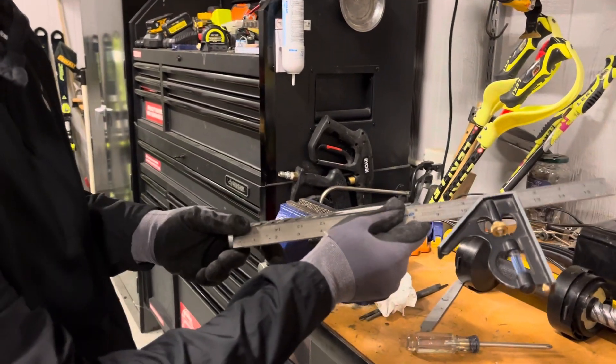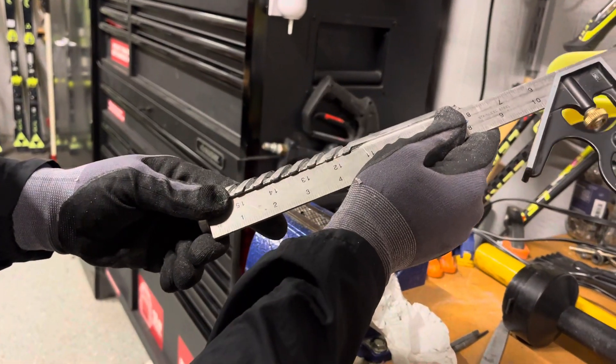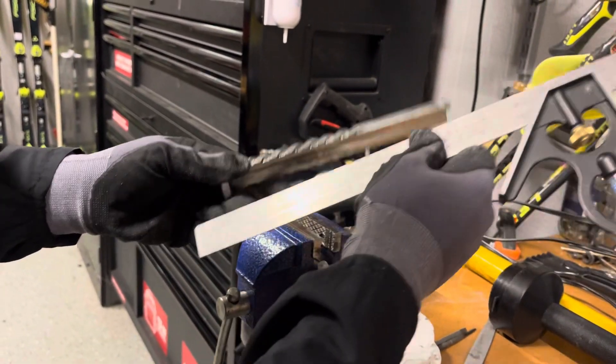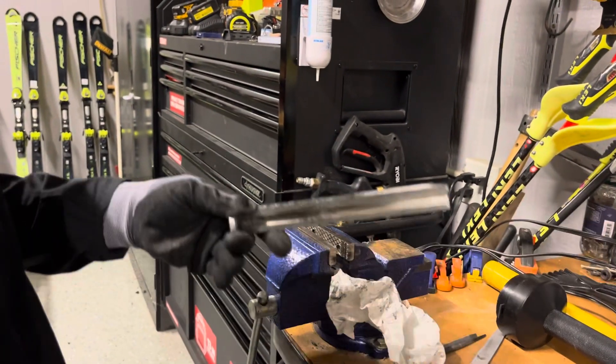I already fixed it, but you would check it for any gaps. It'd be obvious if it was wobbly, or if there was a space between the middle of your straight edge and the rod — that would indicate that you have bent your rod.